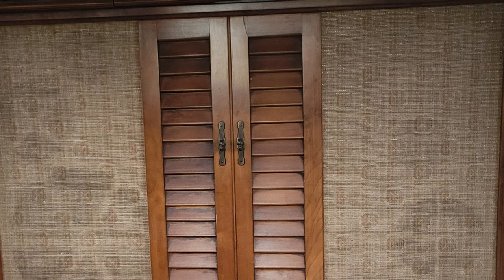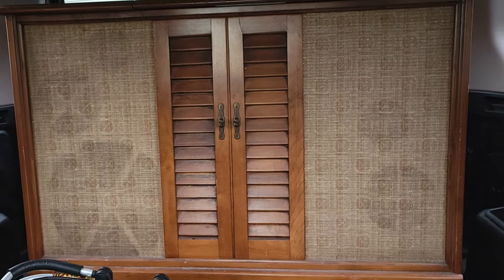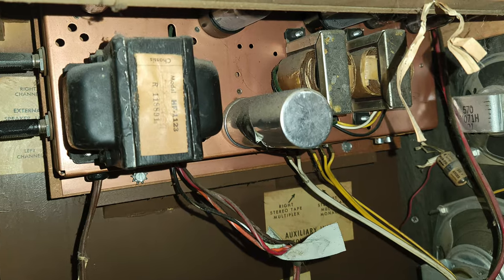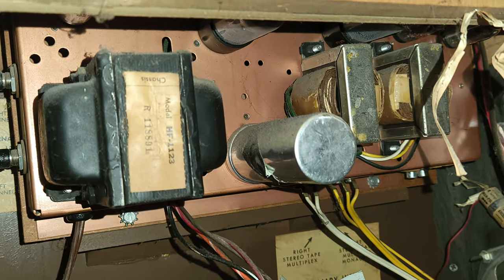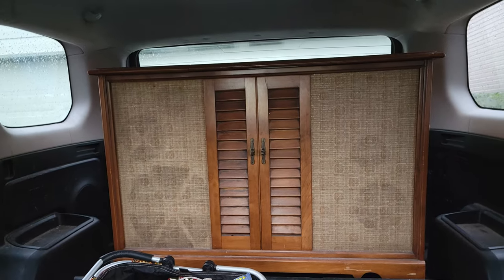Back on April 1st, 2022, I bought this Westinghouse console. I can't remember whether it worked or not — maybe. I can't remember how much I paid for it, maybe $40, but whatever it was, it was comparable to the price of the gas that it took to get there. I drove from Corvallis to Woodburn, Oregon to get it.